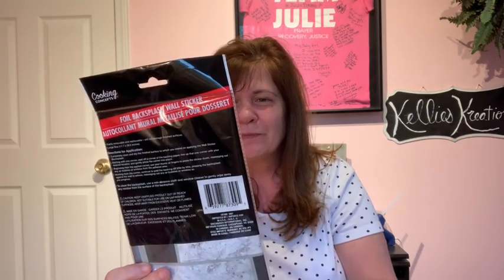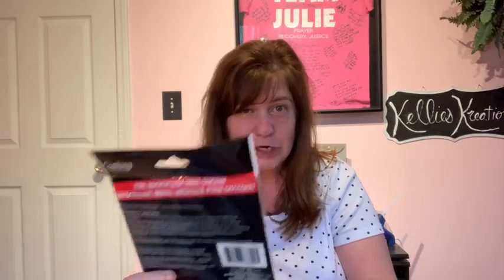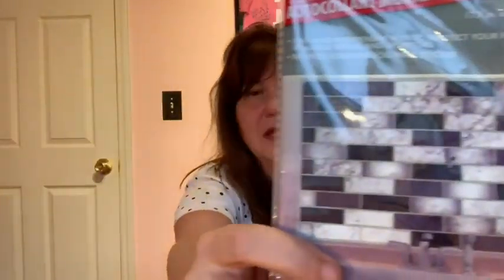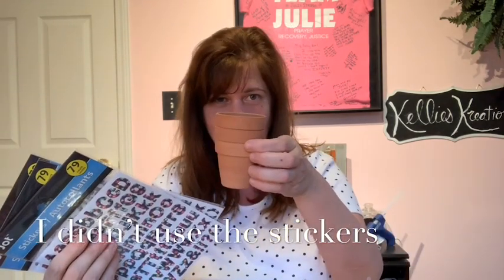I couldn't wait to get home from work to do this. I've never seen this at Dollar Tree before, but I thought it would look really cool for our background — it is a foil backsplash wall sticker from Dollar Tree and it looks like brick. Pretty neat! I grabbed two of these because I'm not sure how much I'm going to use. So the supplies are: the backsplash sticker, picture frames, magnets, and the cute little planters.